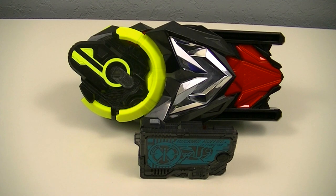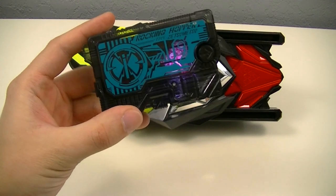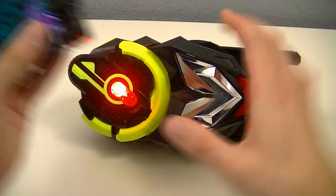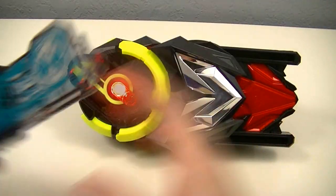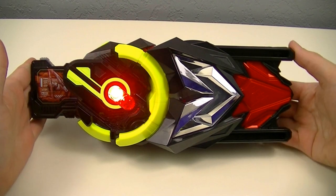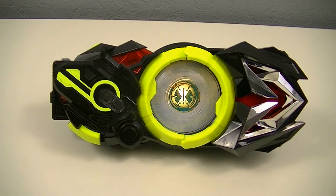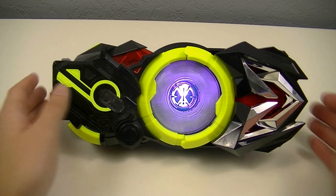Additionally, we can also use the Rocking Hopper key with other belts, starting with the Z01 Driver. We get the transformation call, and then we have the Rocking Impact finisher.